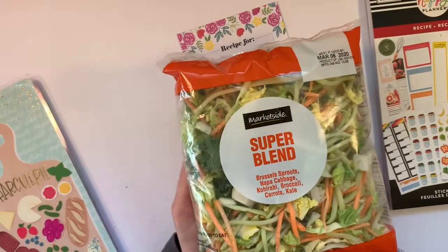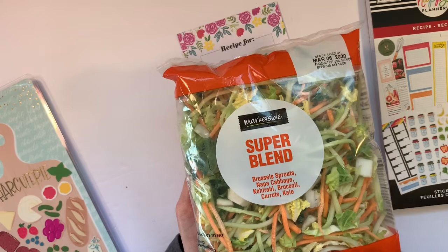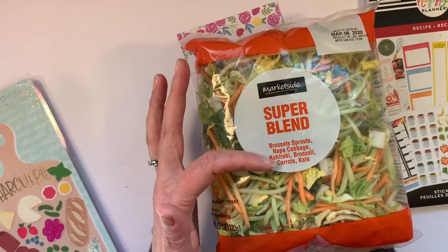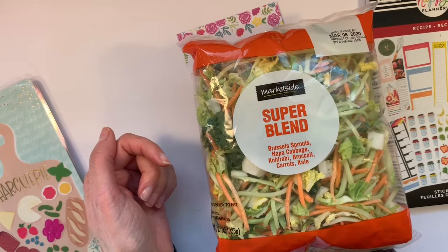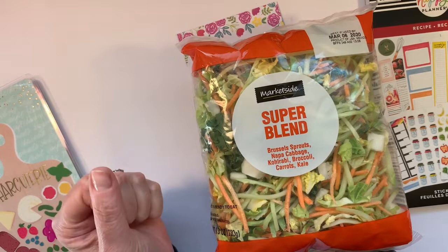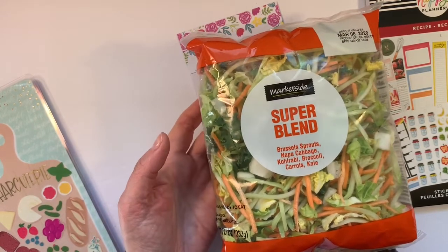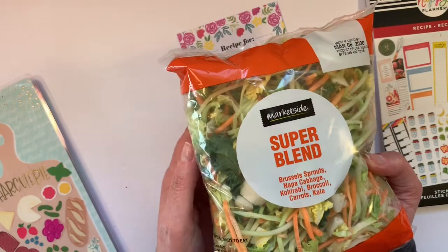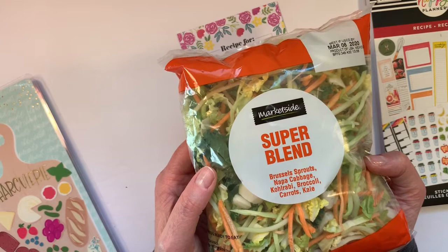Let me show you real quick. This is the item I pick up at my Walmart. You can probably find something similar at your grocery store. What I really liked about it is that it had all of these different sturdy veg already cut up, because this particular recipe does call for cabbage and other types of sturdier veg to chop and stir fry. And this is already cut up for me — I just chuck one of these, actually I used two last time, in the pan and stir it around with a little bit of olive oil and it's good to go.